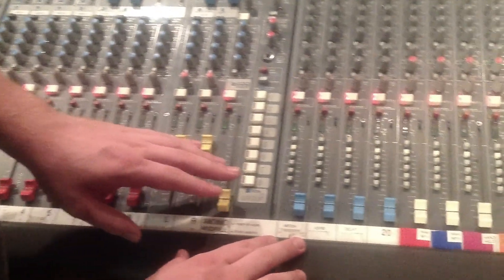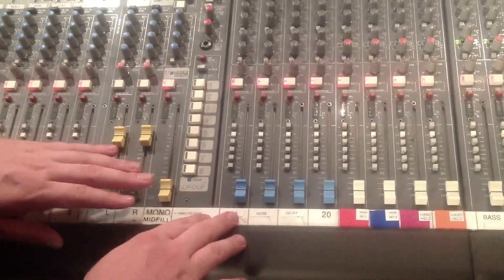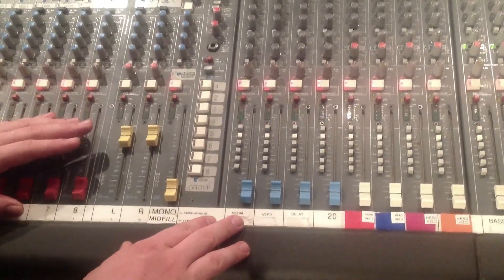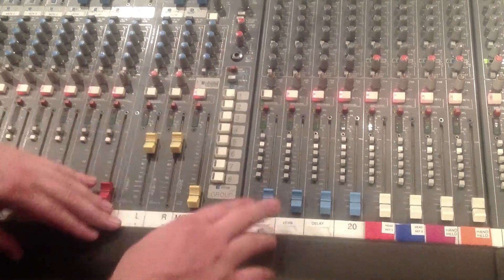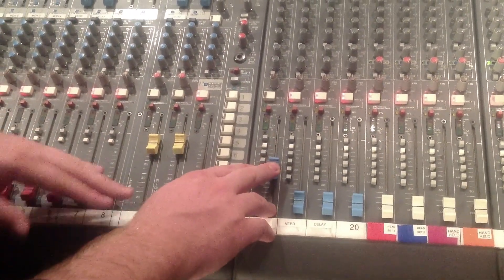Next you have your media channel over here. Anything — computer, DVD, anything that's over on the other side that we'll show you later — will go through here. Again, you're going to make sure it's unmuted and then push the fader up to the appropriate volume.